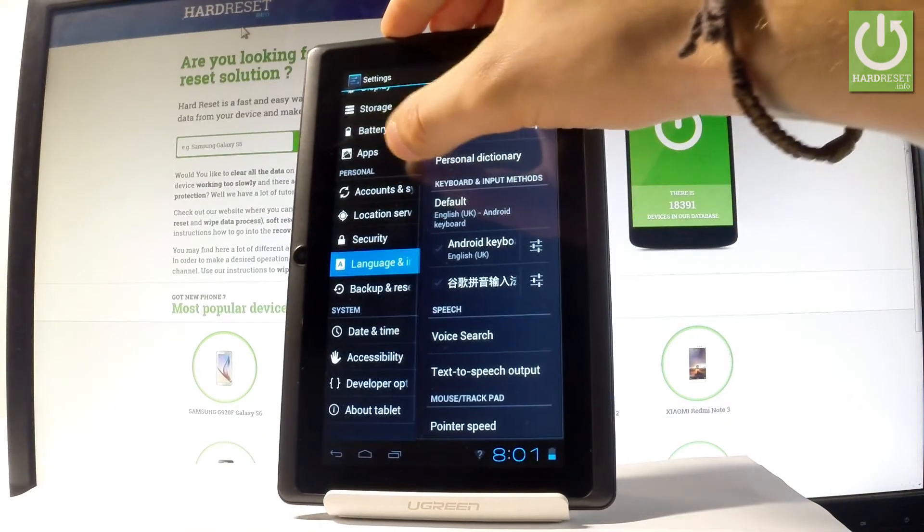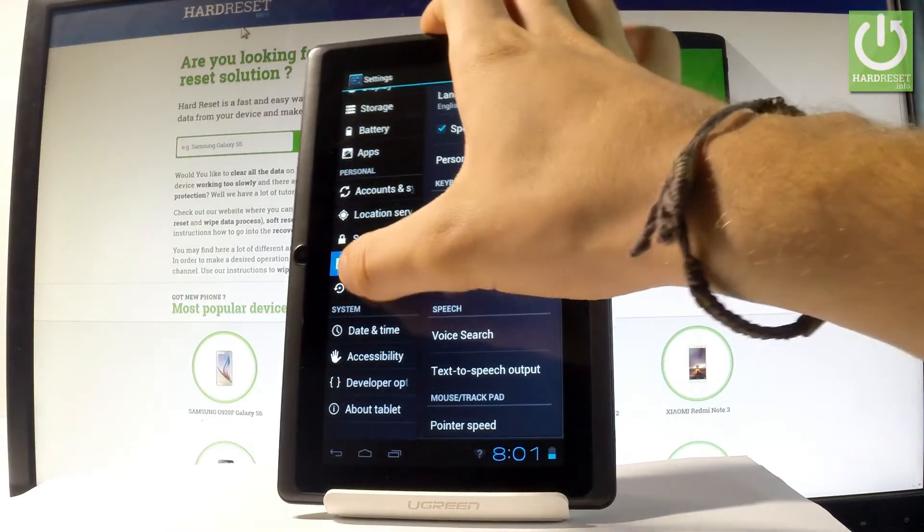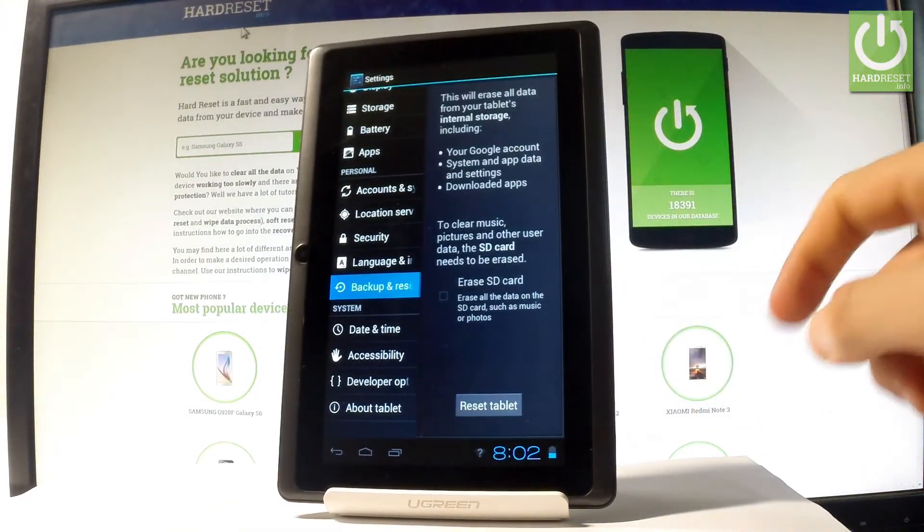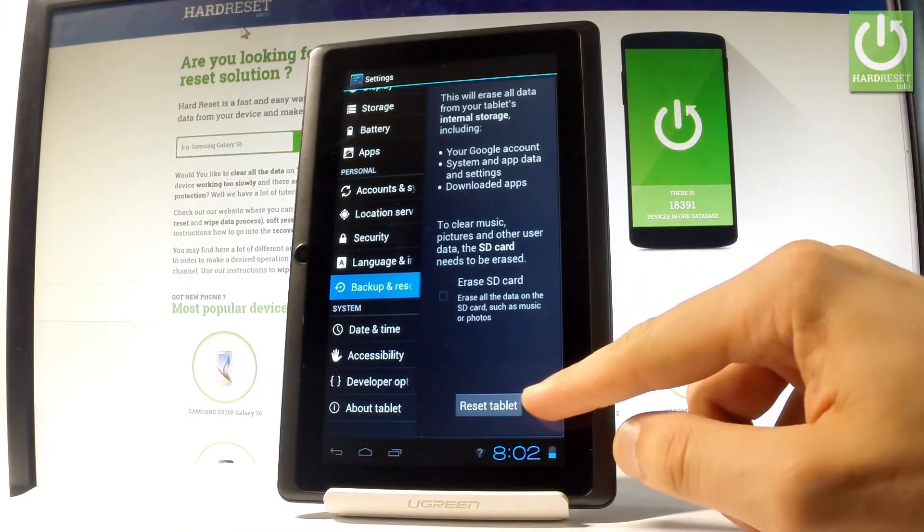Scroll down to the left bar and under Personal, let's choose Backup and Reset. Then select Factory Data Reset, read the information about the process, and choose Reset Tablet.